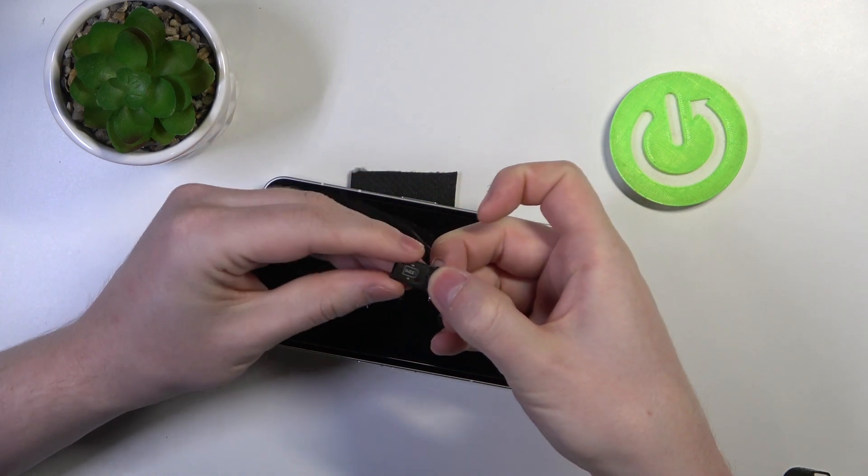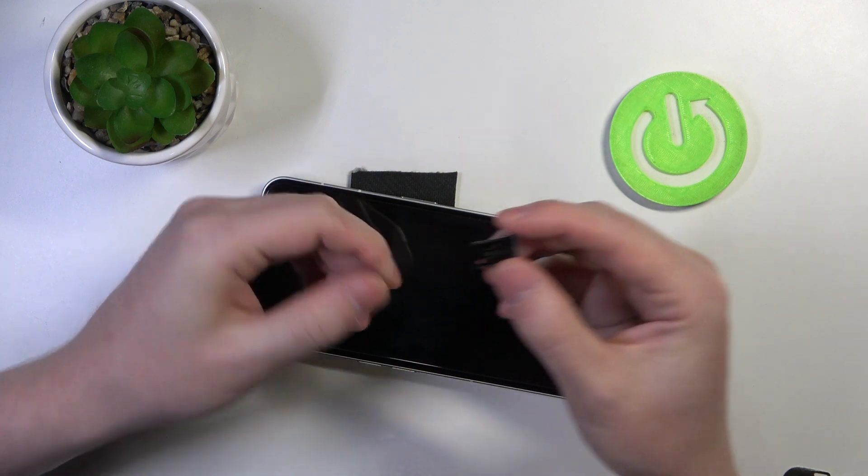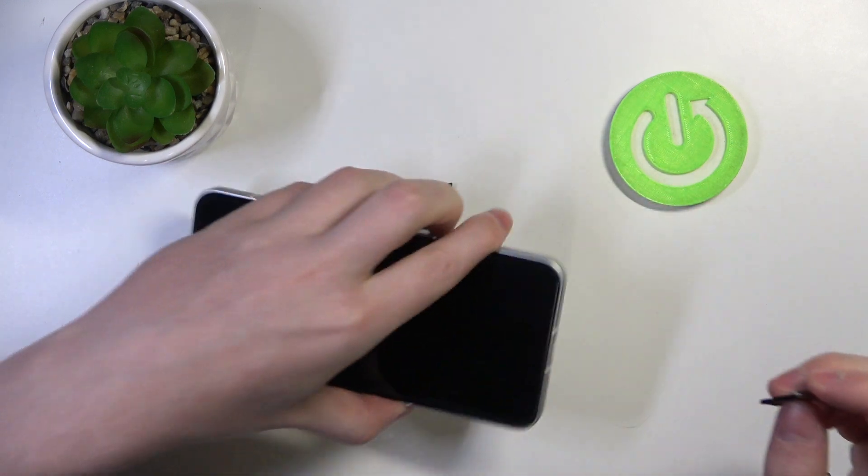And when we take it out there's one SIM slot right here and there's a dual SIM slot on the other side. So that confirms that this device does have it.